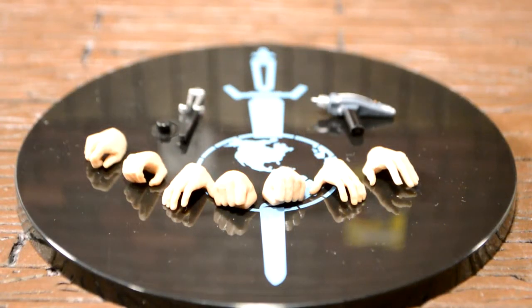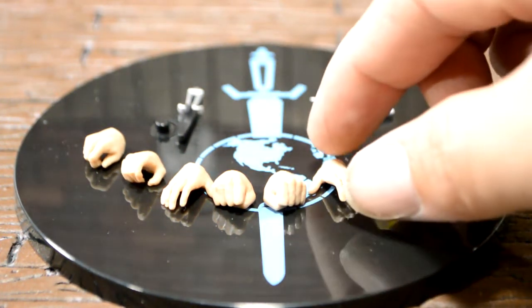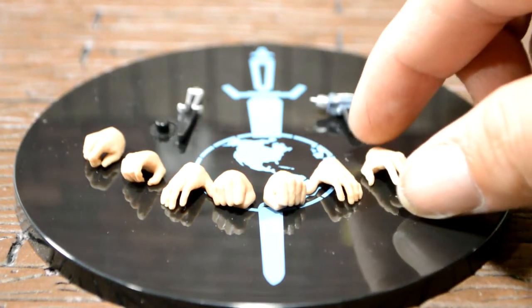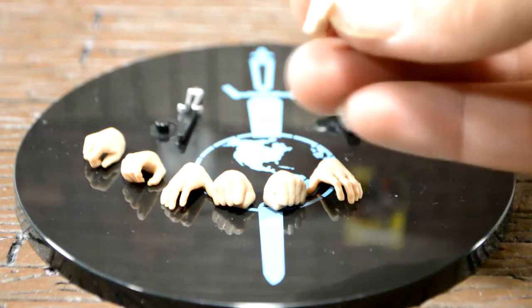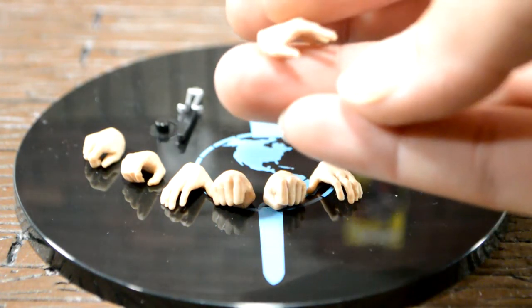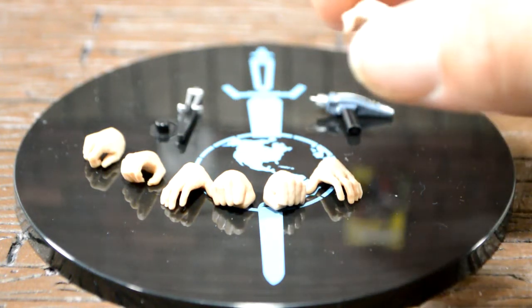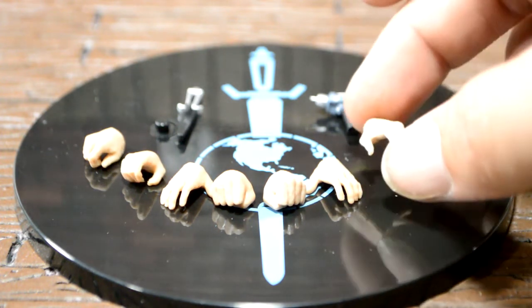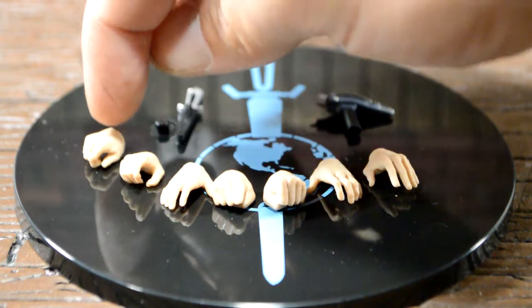Let's take a quick look at Spock's accessories, and then we'll take a quick look at the figure. So Spock comes with his left and right fist. He also comes with a left and right relaxed hand, and he comes with a left hand that's kind of more relaxed — but I think this is his hand for knocking out people, where he touches them on the shoulder and knocks them out. I'm not the biggest Star Trek fan, so if you know what that's called, let me know in the comments. And then he has his trigger hand and his knife hand.